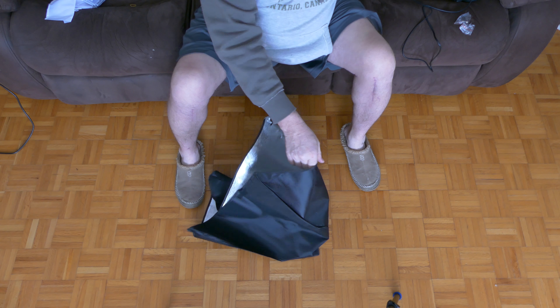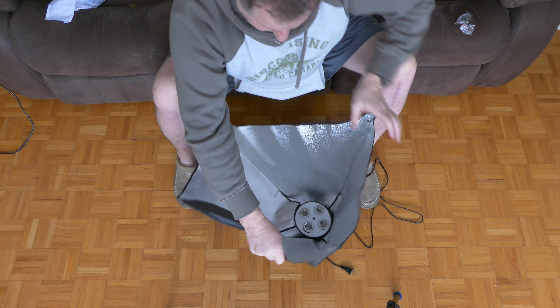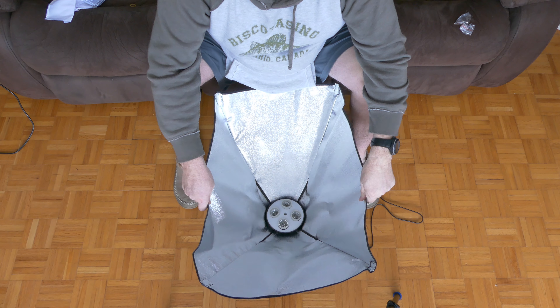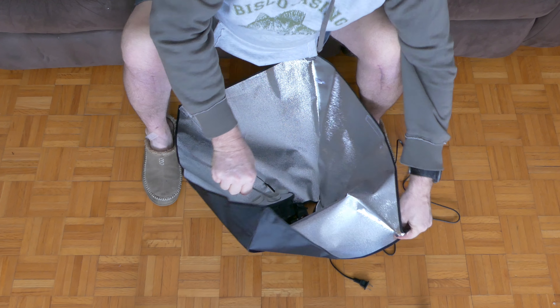Now let's put the unit together. Start off by securing all the velcro at one end. Take your light bank and place it in the middle, making sure you have the orientation the way you want it. Take the flex rods and insert the small end into the light bank as shown.